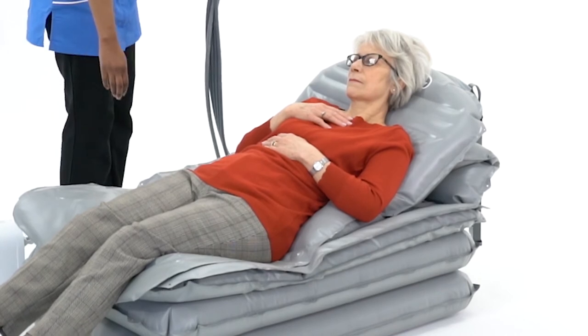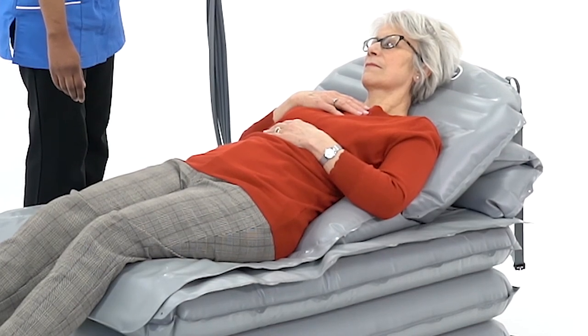This can easily be corrected by placing your hand on the opposite side. For reassurance, eye contact can be maintained throughout the entire lift.